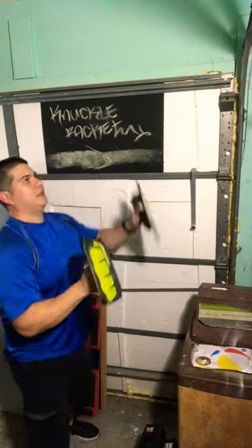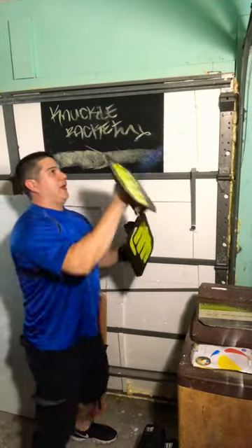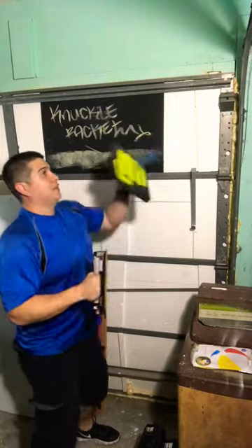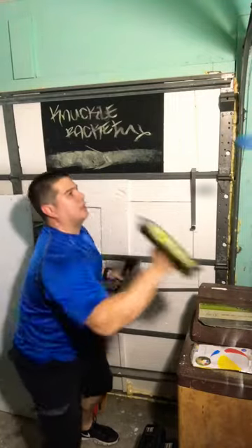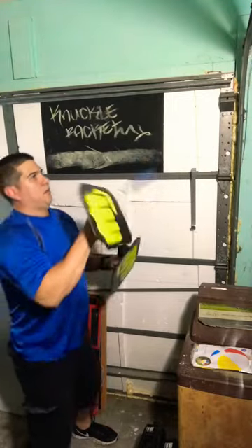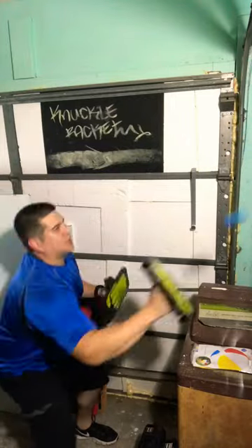Hey, what's up everybody! This is just another demonstration of the knuckle racket, showing you that it can be as much fun as a speed bag. We all know a speed bag is fun and challenging to use, but the knuckle racket uses the same basic concept — except you hit the ball and try to keep the ball low for as long as you can. Build the rhythm, and as you can see, the faster you hit it, the faster the ball rolls, so you just gotta work with it.